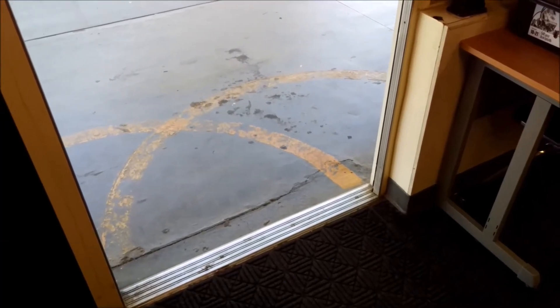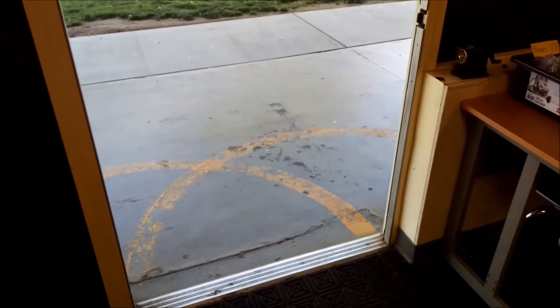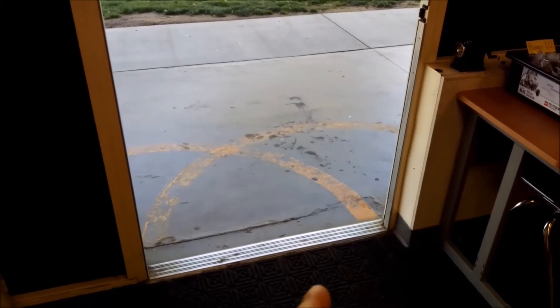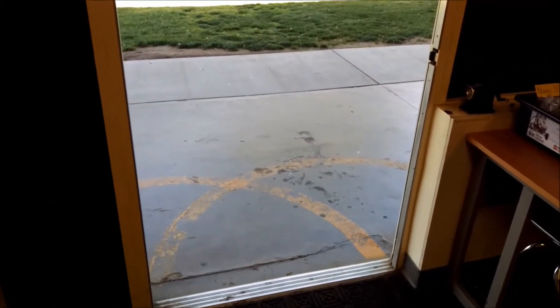Okay, so here's the door that they need to build their door alarm for. When they're going through this project, they may place their door alarm on the floor over here, or they can hold it up on the sides of the door frame here.